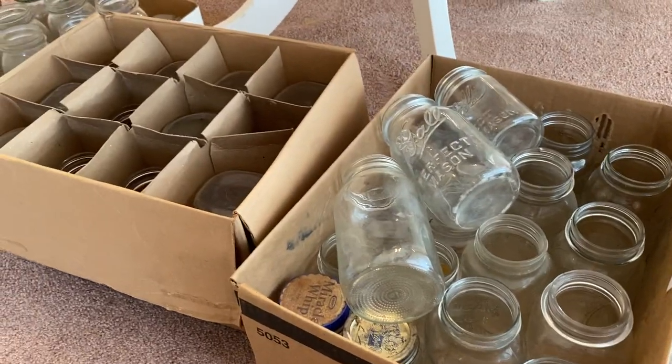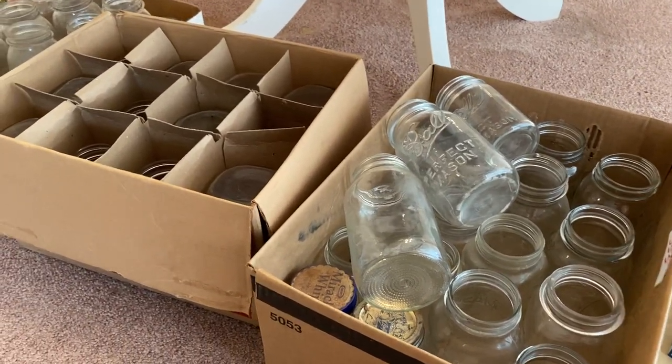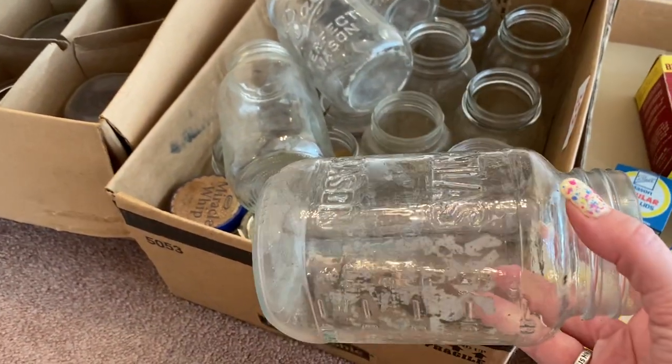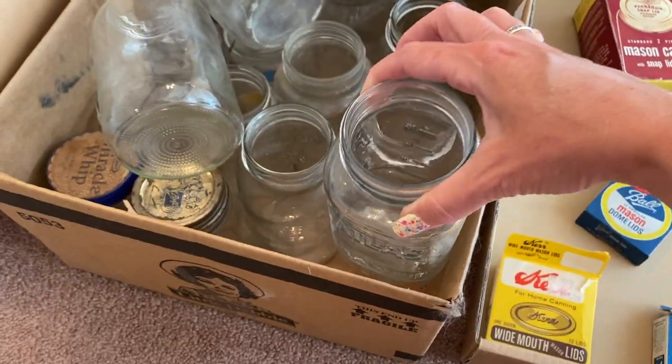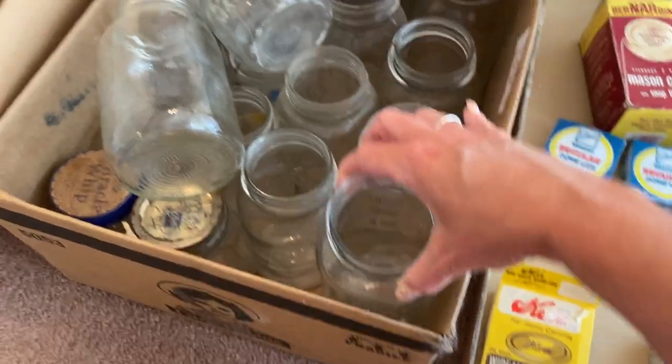I am very happy with the jars — I can't believe she only paid a dollar. Like if I were to buy a case of 12 of these at the store right now, it's like $14.95 to $19.95, depending on where I buy them. They just need a good soap and water and then they will be good as new.